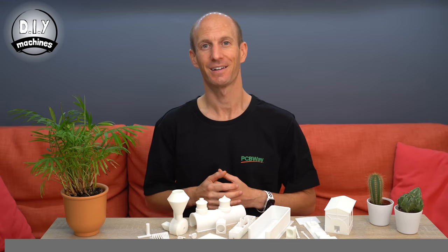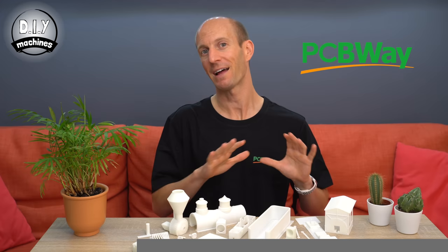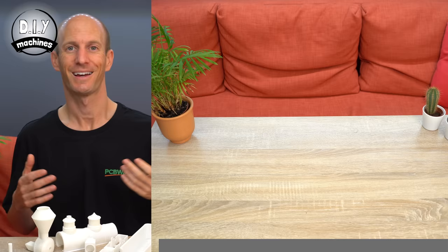Now there are only a few parts left to assemble. But before we go over those last few steps, I want to tell you a bit about my sponsor, PCBWay and their 3D printing service. I've used them before to produce custom PCBs for my projects, but for the first time I've had them 3D print a full set for this project. I sent them the 3D files and in less than two weeks the parts arrived extremely well packed and they look fantastic.